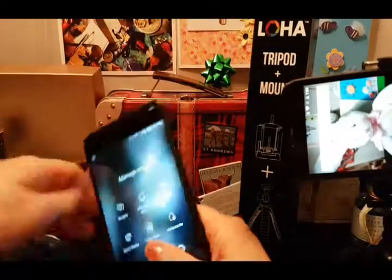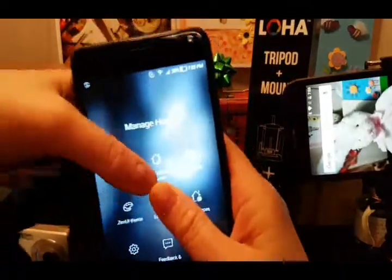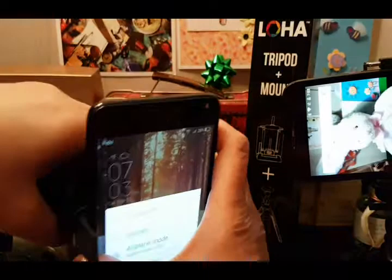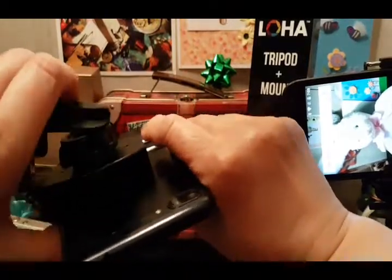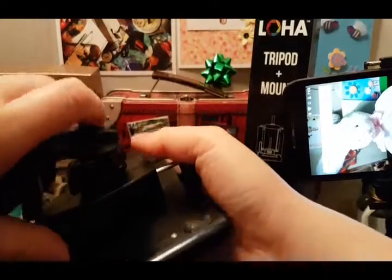I'm going to try to clip in or mount a cell phone onto this tripod. I'm showing you the back — the larger the phone, the more problems there are going to be trying to fit the phone into the mount.